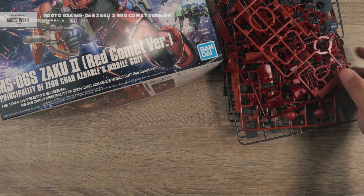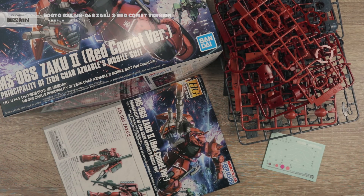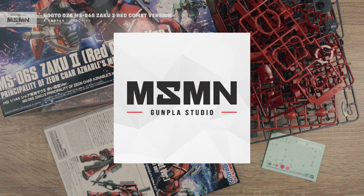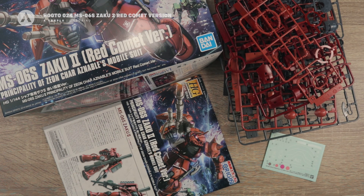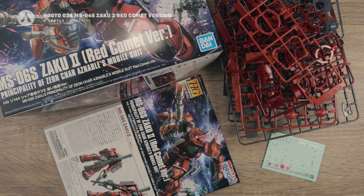That was the unboxing of the High-Grade Gundam The Origin Zaku 2 Red Comet version. This is pretty much similar to the first from this line — the only difference is the additional weapons and additional markings or stickers. I'd like to thank Masamune Studio for sponsoring this video. If you want to grab this kit or any other kit from the High-Grade Origin line, visit their website — they have a wide variety of model kits, Bandai dies, tools, building materials, paints, and more. Link is in the description. If you like this video, please subscribe, share it with your builder friends, and thank you for watching — keep building!